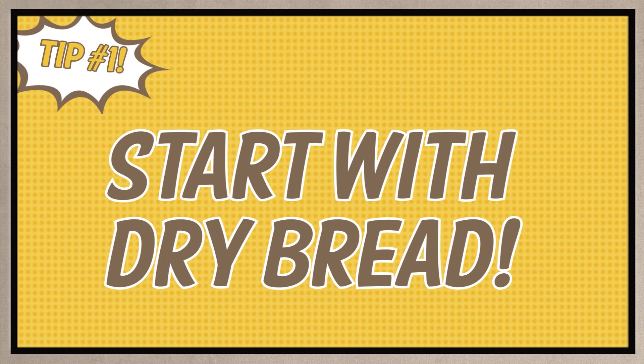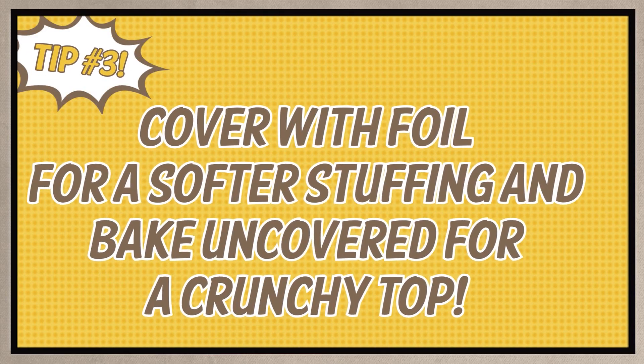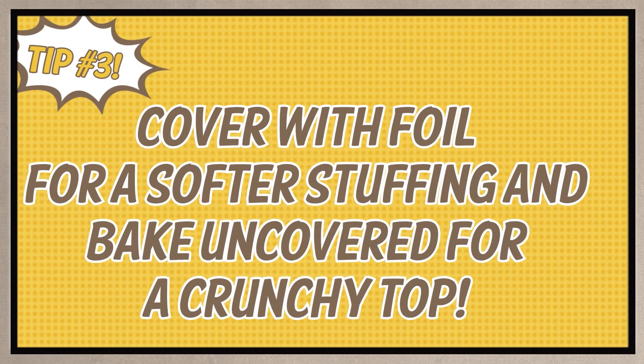Tip two: remember that the recipe is just a guideline. If it looks really dry before you put it in the oven, just add a little more broth. If you're unsure what texture your guests prefer, give them both — cover the stuffing with aluminum foil for a softer stuffing, then bake uncovered for a crunchy top.